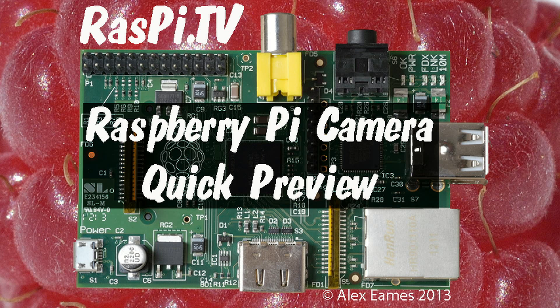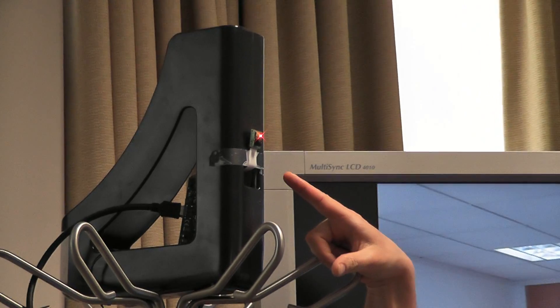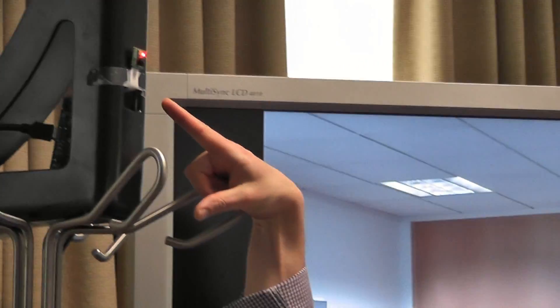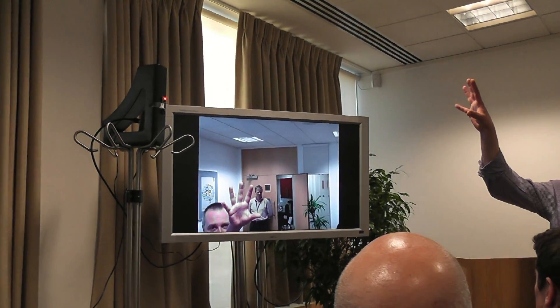Hello, this is Alex Eames from Raspi.tv. The actual production module is going to be a couple of mil taller, I think. This is basically a 1080p, 30 frame per second, 5 megapixel sensor. And as you can see, it's quite a good picture. This is inside, obviously, in quite low light.